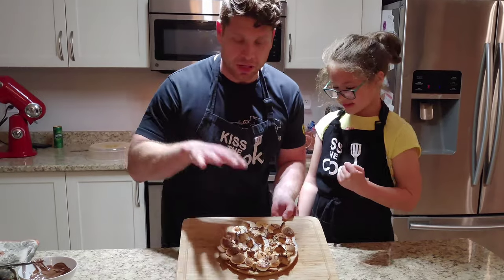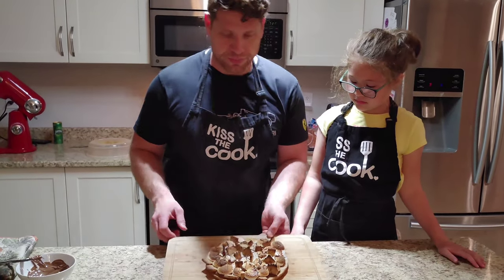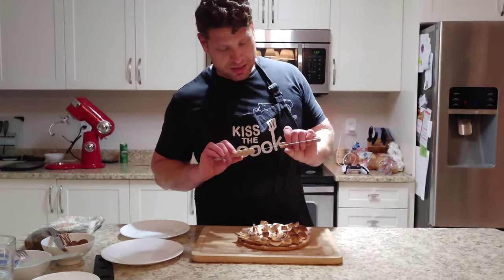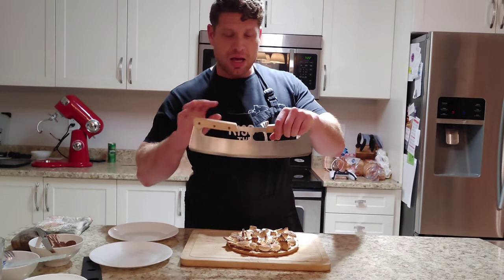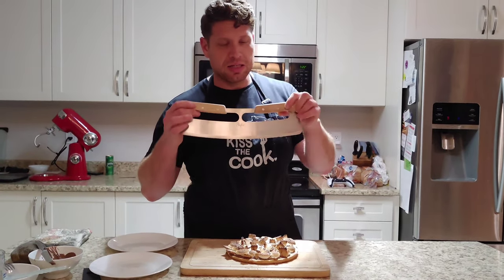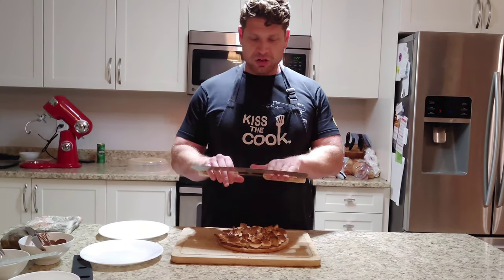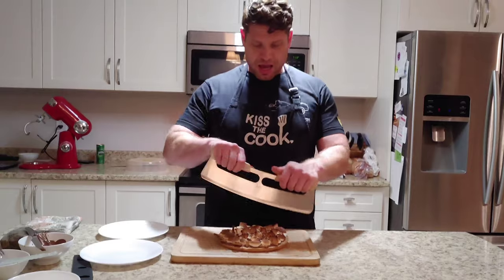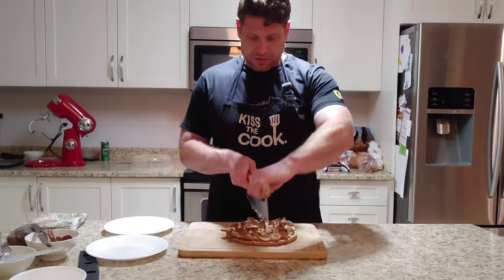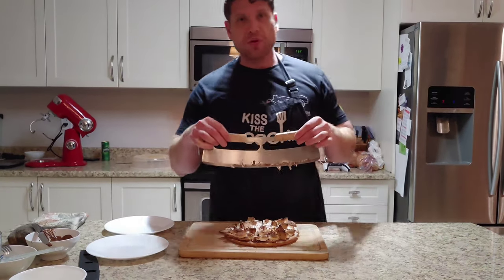We're going to cut this up, let it cool down just for a little bit, then cut it up and give it a try. Guys, I want to show you a great product I purchased on Amazon.ca — this is a Chef Toast Pizza Rocker. It was only $24.99 on Amazon.ca. It is an absolutely wonderful pizza rocker — it's ergonomic, it's great, it's light, and it does the job in one cut. Amazing product, so check it out.